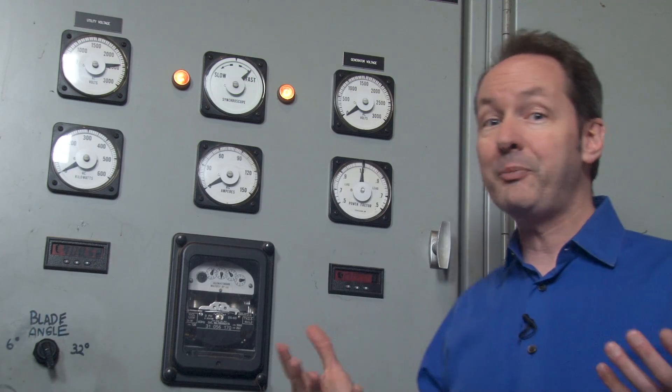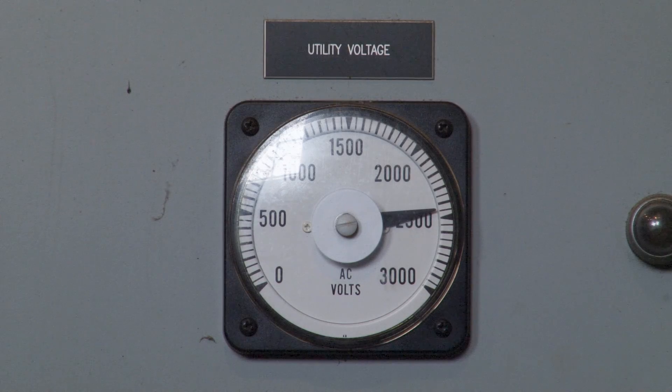The vast majority of the time, this meter never moves. If it does, it usually means something is really most sincerely wrong. For us, it's really nothing more than a go/no-go meter. If it's sitting at about 2,400 volts, we're good to go to the next step — and that's well over 99% of the time. If it's at zero, then we can't bring the plant online.